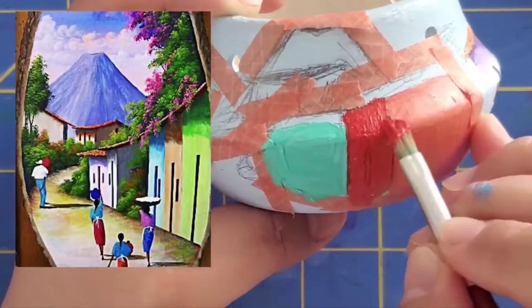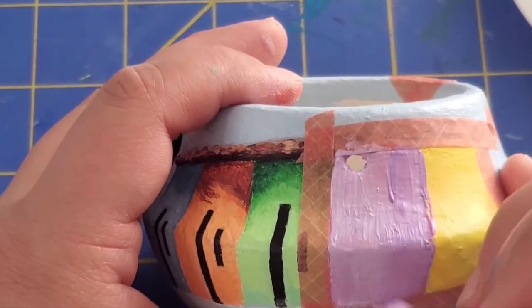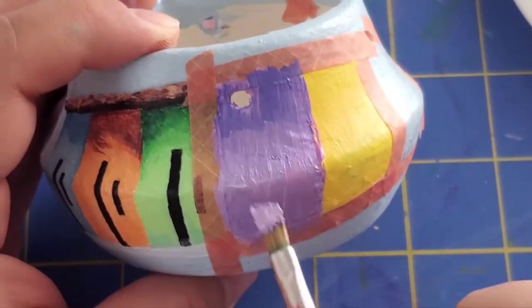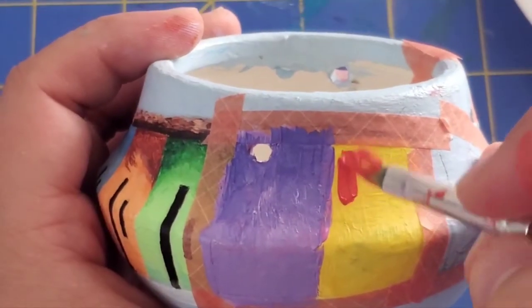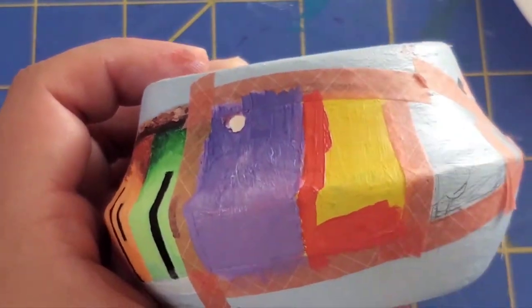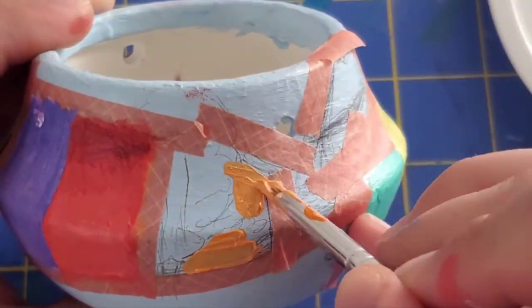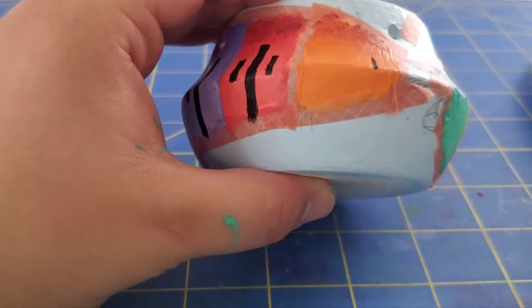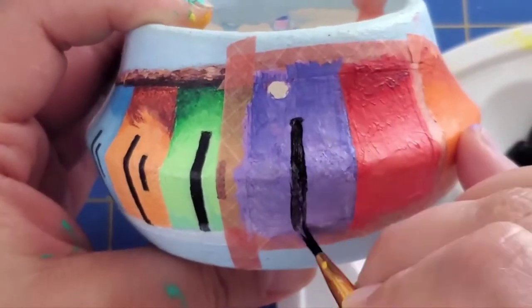I was actually inspired by a painting from El Salvador — of an El Salvadorian village — which inspired me to continue with this little idea, even though it was a bit hard and difficult. And I also kept changing my mind on the colors as I wanted it to come out perfect, in the sense that each house would match with each other. Painting this was excruciating, and as always, I love making things complicated.